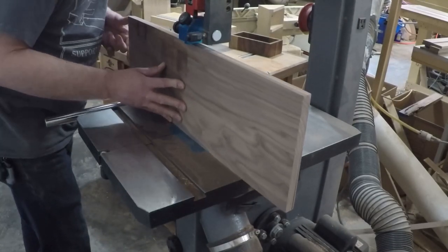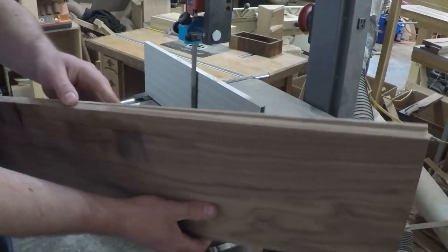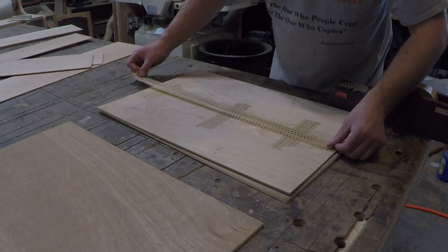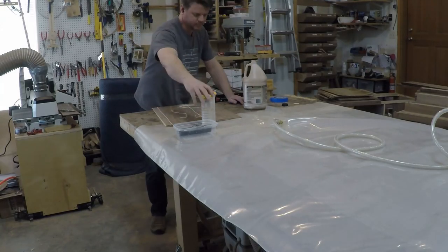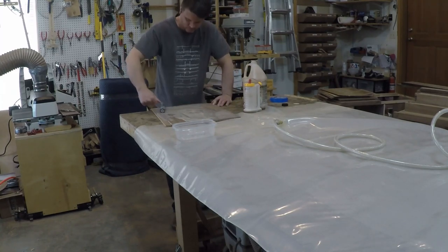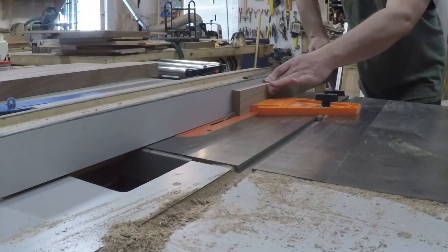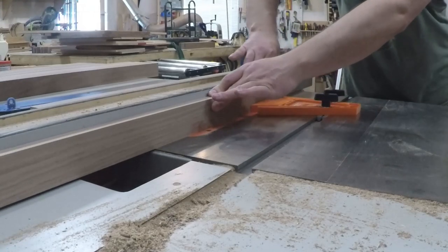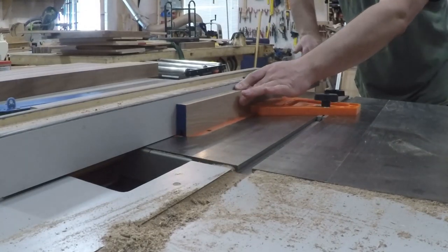Now that the cabinet cases are together, it was time to start on the doors. Since I'm going to be gluing some copper to the door fronts, I wanted to minimize wood movement, so I'm re-sawing some veneer to glue to a plywood substrate to make the door panels. Then I set up my veneer bag to press it all together. For the door frames, I milled up some walnut stock and set a dado stack to cut the grooves to accept the panels. Each piece got two passes — by cutting one pass then flipping it around to cut the second pass, it ensures that the dado will be centered on the workpiece.